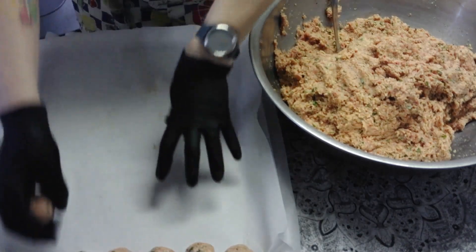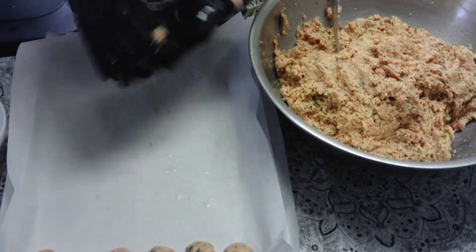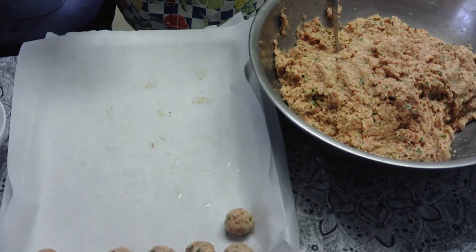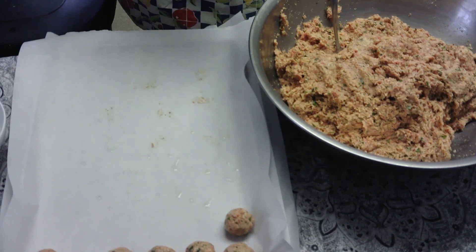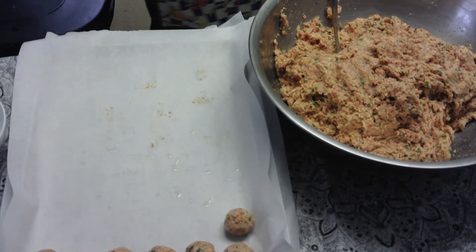Cook them at 400 degrees for about 15 minutes until they're done. You can test them by popping one open — they'll be nice and crispy on the outside — and check for 145 degrees internal temperature. Just make sure they are fully done.